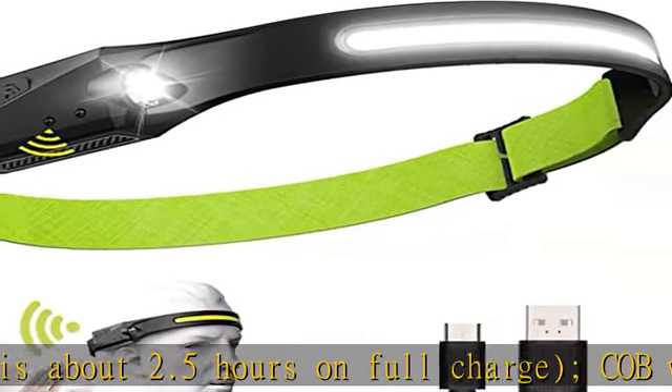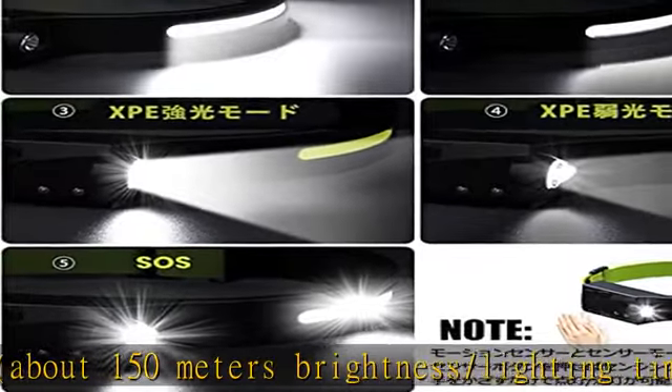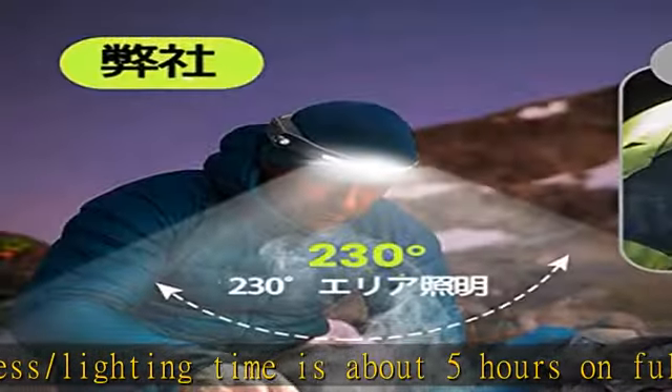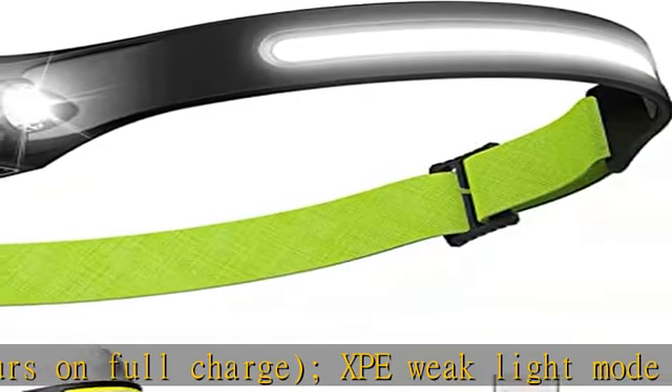Compared to traditional single light headlights, this LED headlight adopts a new light structure design. The fishing headlight uses a 230 degrees wide range of headlights, with strong light for long distance lighting dominated by a side XPE. Wide range lighting can reduce head rotation while maintaining a good lighting effect.